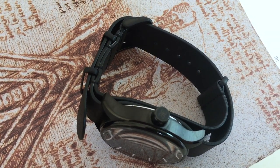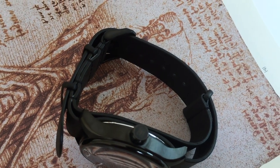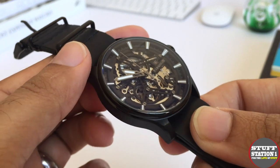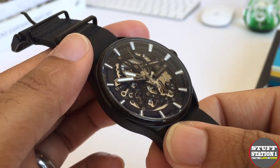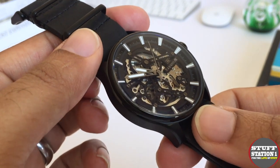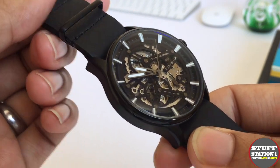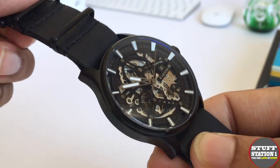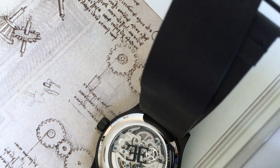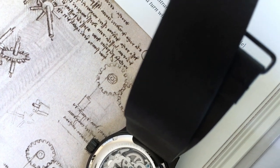The watch retails for around £450 to £470. The movement itself is what's known as a Seagull movement, and I believe they are cased within Switzerland — and that's what you get for that pricing.